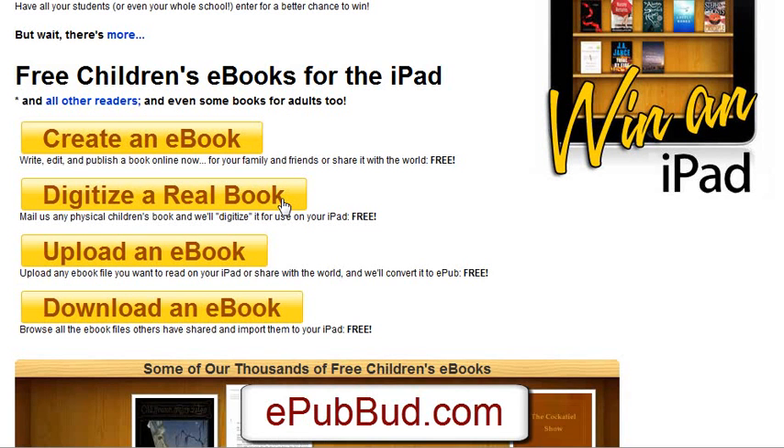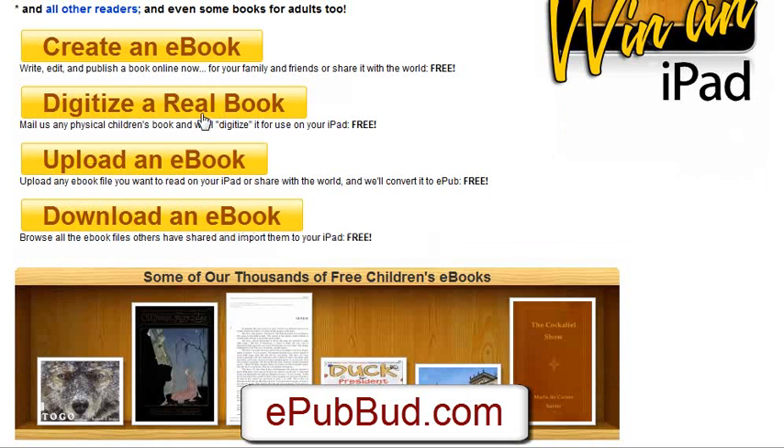Secondly, this is pretty cool — you can digitize an actual physical book. So if your book has been published in paper format, you can mail it to them. They will scan it free and digitize it, and send you the link for your digitized iPad-ready e-book that you can then distribute, sell, or do whatever you like with. Again, that is a free service.